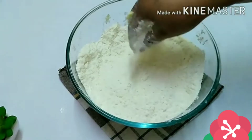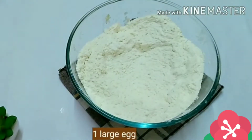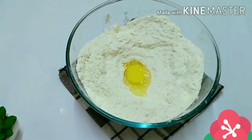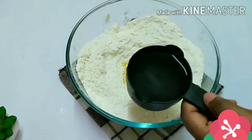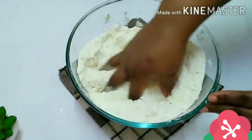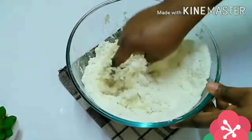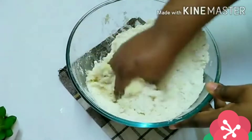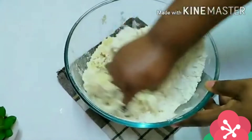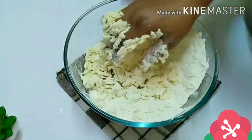When you are done mixing, this is how it should look. Create a hole at the center, add one large egg, and then add half a cup of water — add your water bit by bit and mix together until you get the perfect consistency. Please do not add all the water in at once because it might ruin your dough.